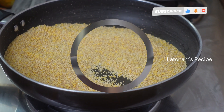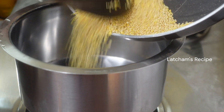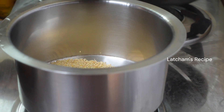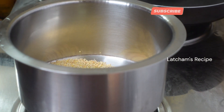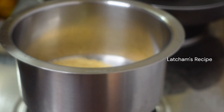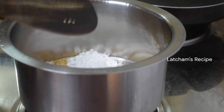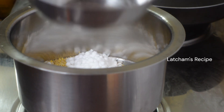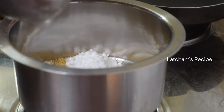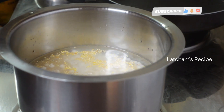Put a stove in half of the pan. Put a small cucumber and sugar in the pan. I will cook it in 4 cups. Let's finish this.